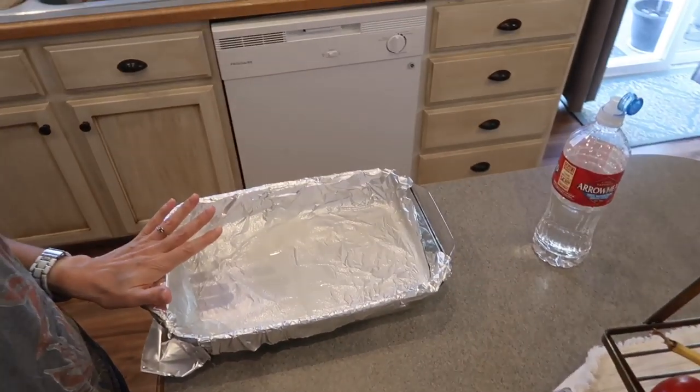Here I have a 9 by 13 pan that is lined in tinfoil and sprayed with cooking spray. You line it so that you can lift the pastry out of the pan to let it cool and to cut it. So that's a step that you don't want to skip — make sure you line it and spray it.